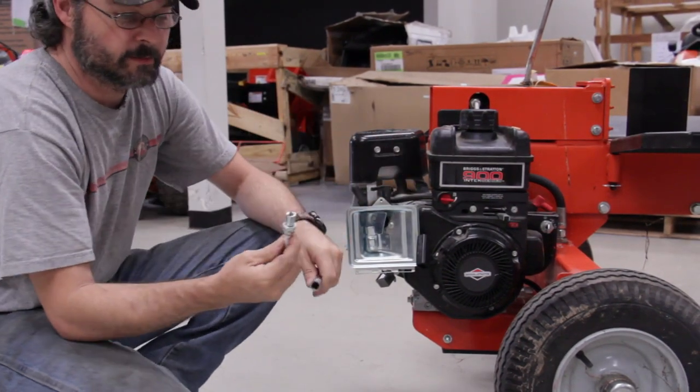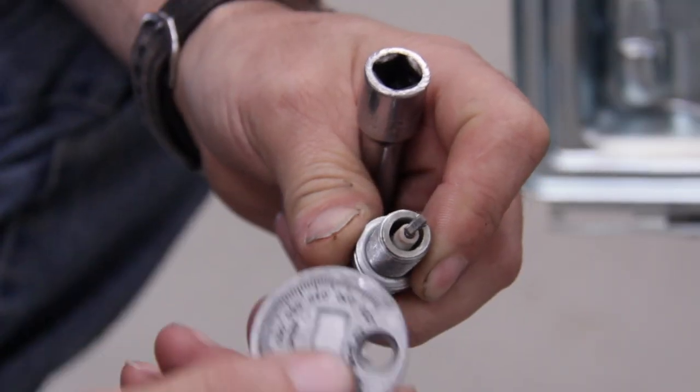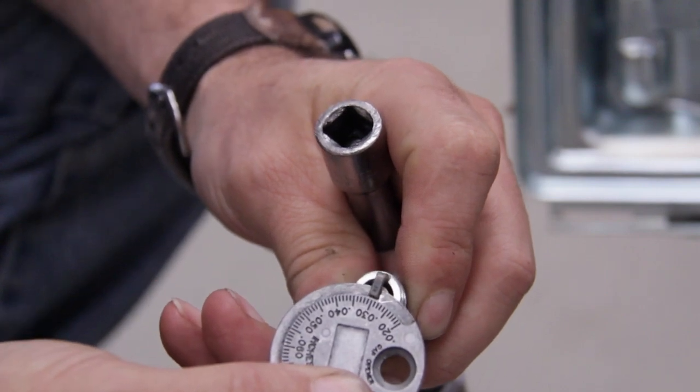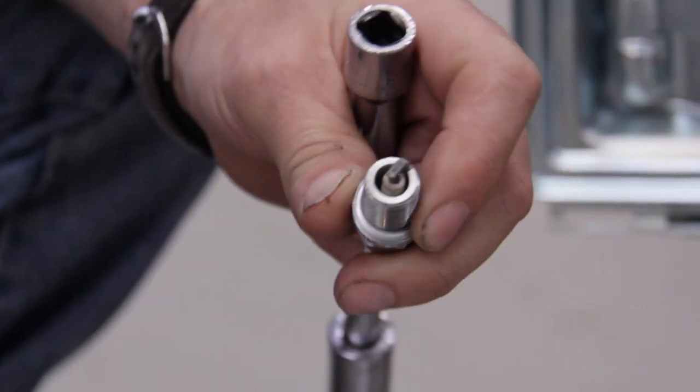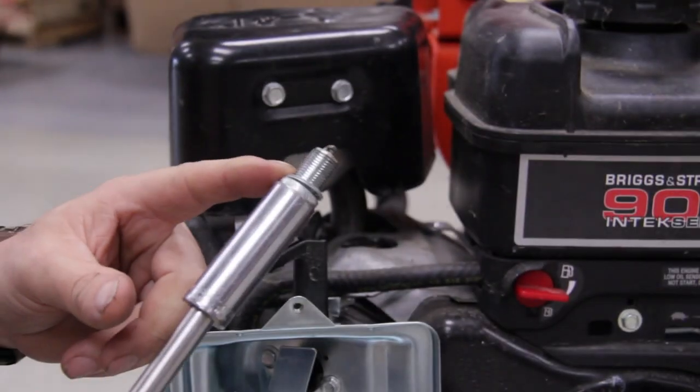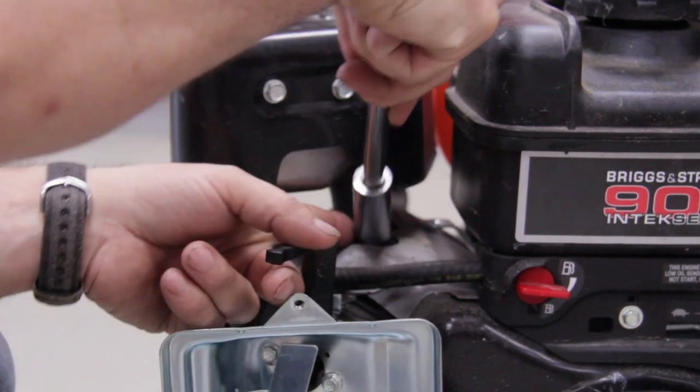Then you get your spark plug, check the gap — take your gap tester and slide it in until it won't move anymore, and that's your gap. Then just put your spark plug back in. Put your finger on it; it'll hold it in until you get it in the spot.